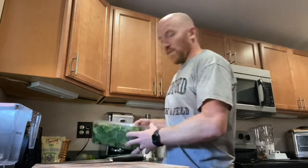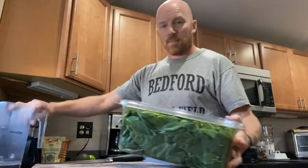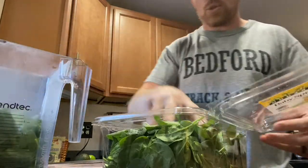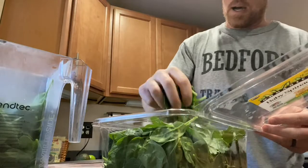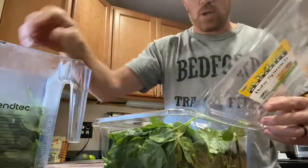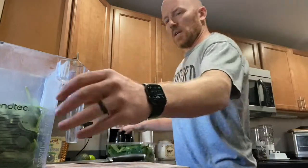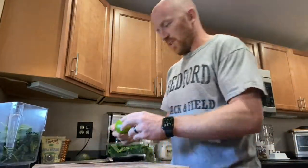First ingredient I use is Olivia Spinach. I take my pitcher and fill it about half full — I like a lot of greens. I always pick a green; it doesn't matter if it's spinach, sometimes cilantro, parsley, collard greens, but usually I just go with spinach. Kale works too, but spinach is easy, so I just fill it about half full.